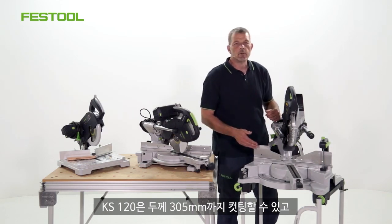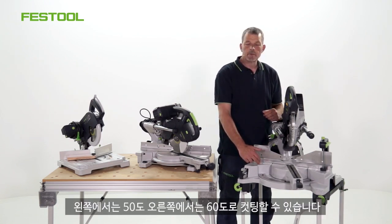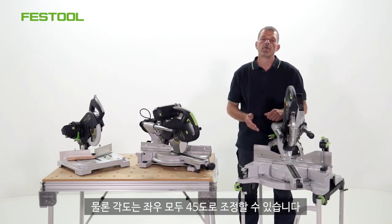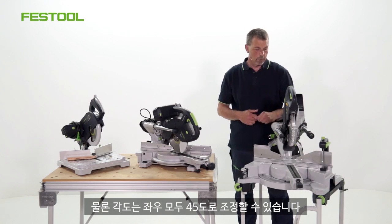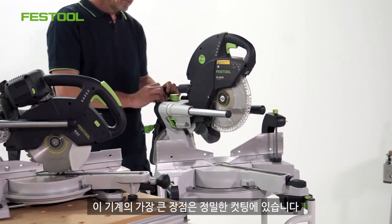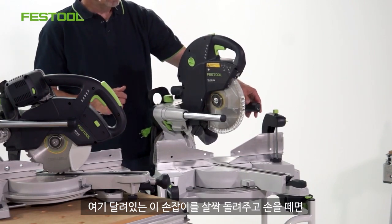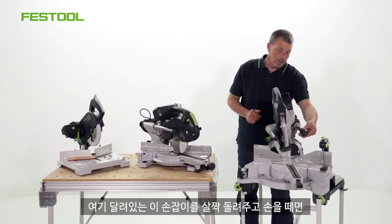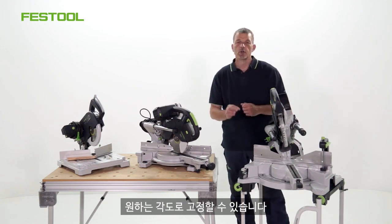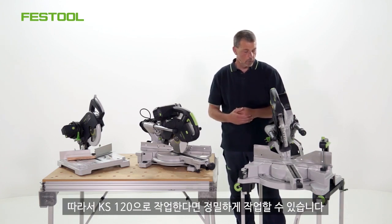The KS120 can also cut at 305 millimetres in depth. We can cut 50 degrees on the left-hand side, but 60 degrees on the right-hand side. And for angles, we can go past 45 degrees on the left and also on the right-hand side. But the big advantage of using a machine like this is accuracy. If this lever is brought up on the back, we can really fine-tune the angle that we need to cut at just by turning this little handle here, and then the angle can be locked exactly into position. So you have a lot of control over how accurate you work by using the KS120.